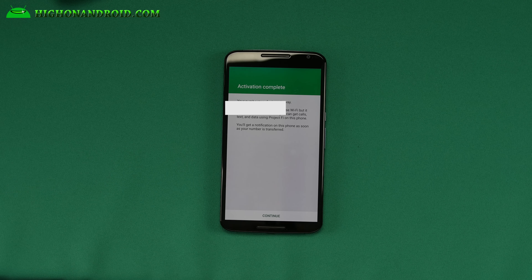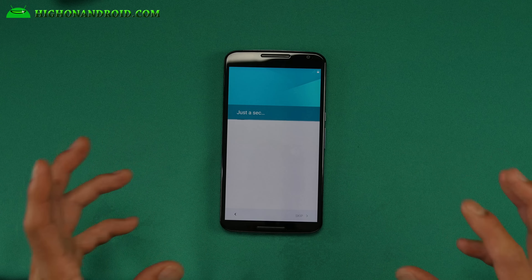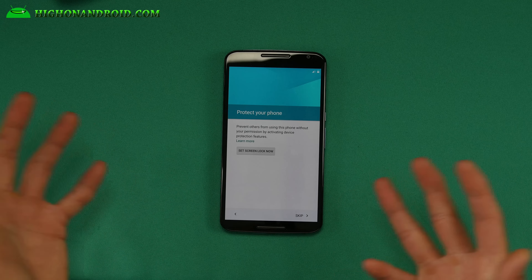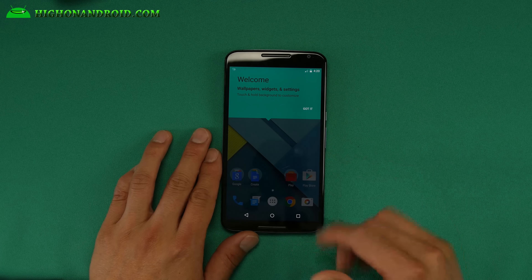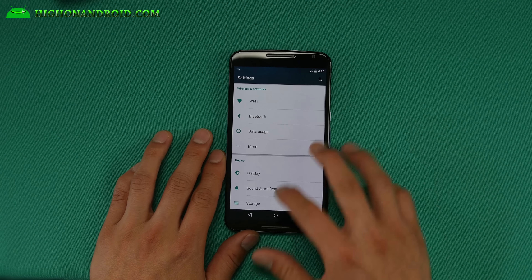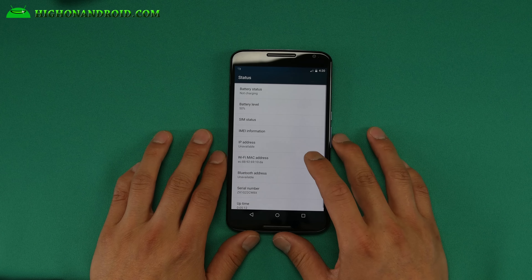I'm going to go ahead and log in with my Google account that I used to sign up for Project Fi. It's working! Now it's working right away — I didn't even install Project Fi, it works out of the box. So you need a stock ROM or a ROM that supports it. It says the port has been initiated and hopefully this won't take too long.